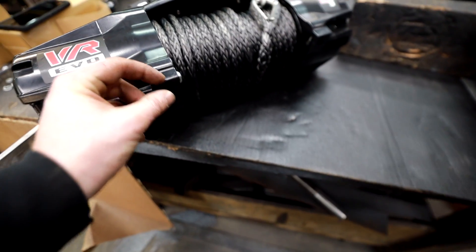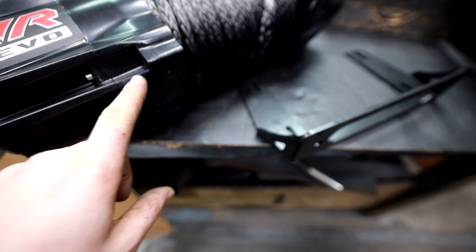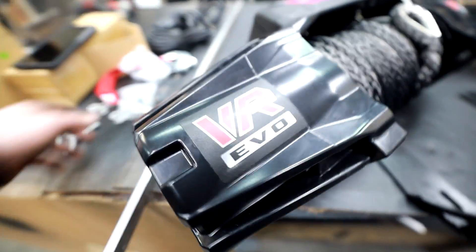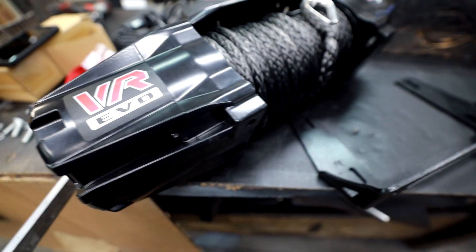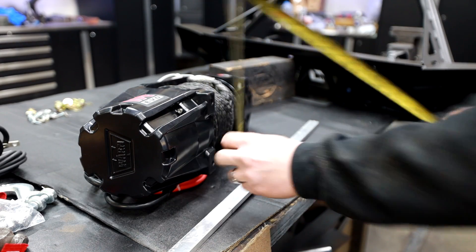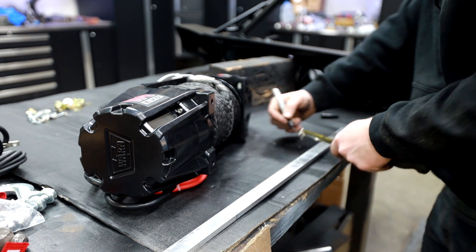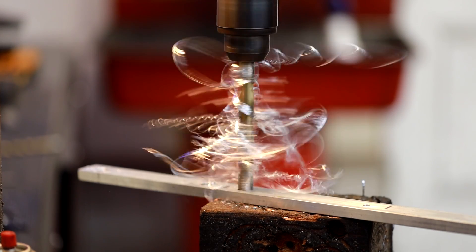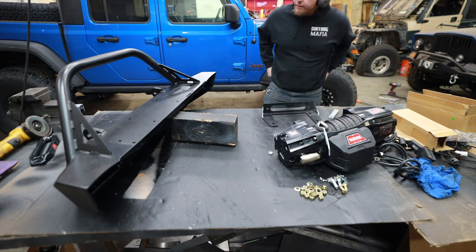Unless you get a different fairlead mount, or in my case, I'm going to build an aluminum spacer — about three eighths of an inch — to space it up enough so this part doesn't contact that part. This winch came with some extra long bolts in case you need them, so that's plan A. I could definitely just grind the fairlead mount, but the more material I remove, the less structural integrity it'll have. So I'm going to try the spacers, with the smallest amount of grinding possible to make everything clear.